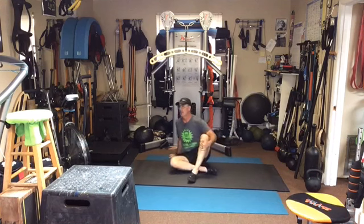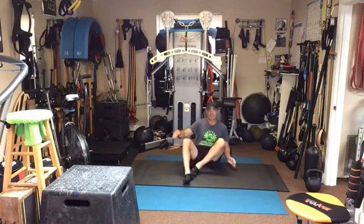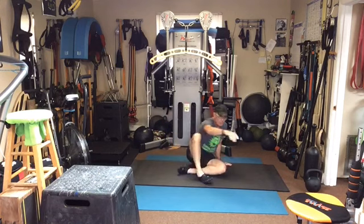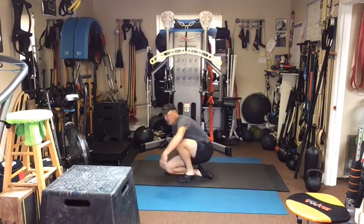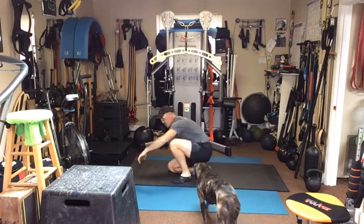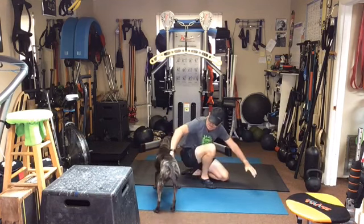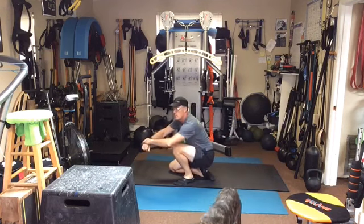Feel alright doing that? Now we're going to go to a shin rock. We're going to come back, push up, and then roll up onto the shin. If you can sit straight, I'd like to see you take your hand off the ground once you get up there. You're going to see there's a difference in my right hip versus my left — with the running I'm doing my right hip has a conversation with me often. Keep rolling — rock up onto the shin. If you're feeling something especially tight, stay on it.